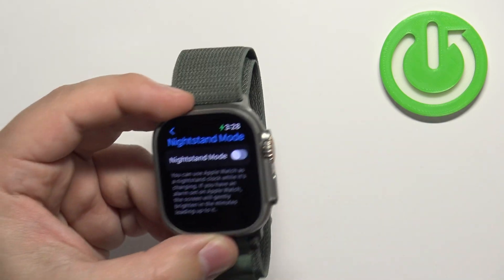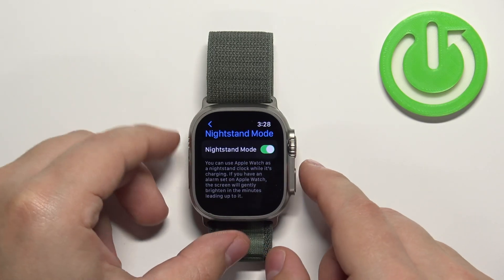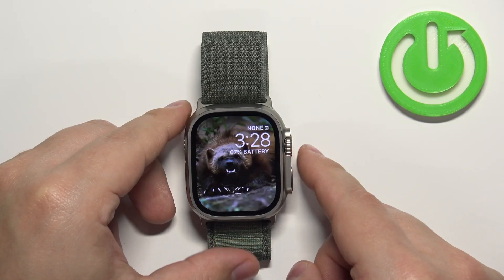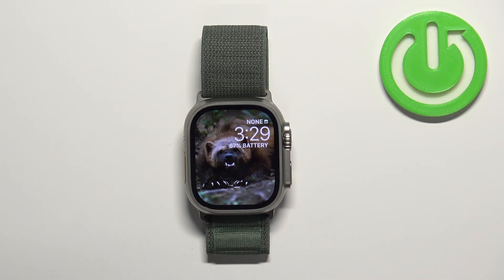So that's how the nightstand mode works. Once you're done customizing the settings, you can press the crown button to go back to the watch face. And that's how you enable and how you disable the nightstand mode on this watch.